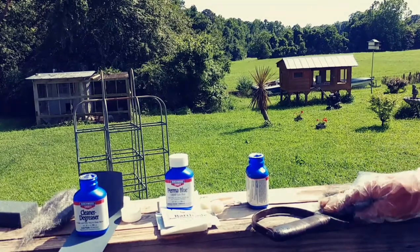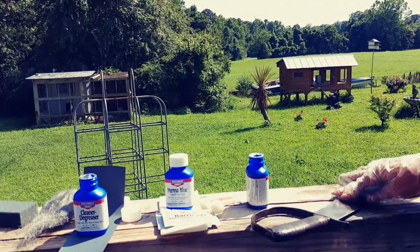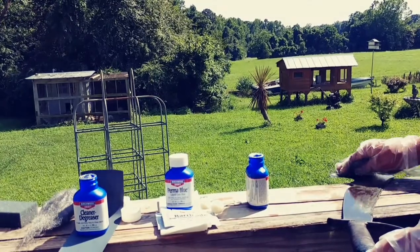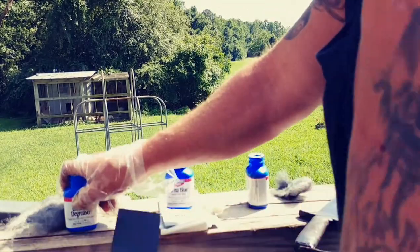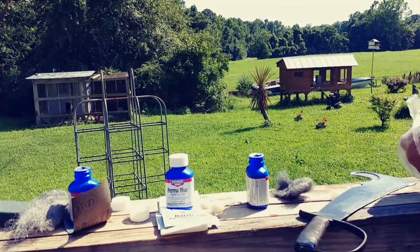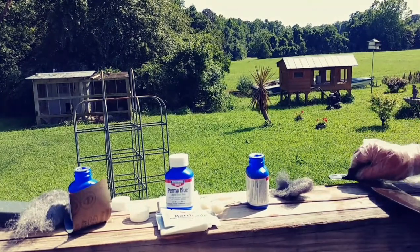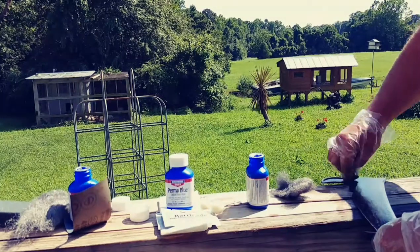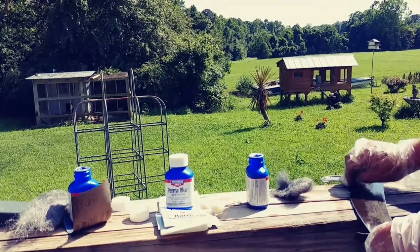Just going to keep alternating back and forth - wash this down with the cleaner degreaser on the sponge again, rinse it off, take a piece of sandpaper and get down in the cracks, then go back and do the same process over and over again for however long it takes to get it ready for the blue. This is all cleaning and preparation - it's more important than anything because it's going to determine what your end result is going to be.